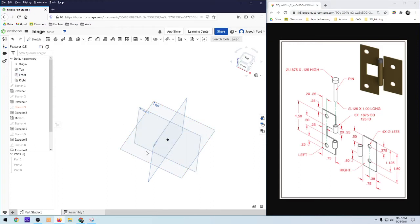Hello and welcome. We are going to be creating an assembly in this tutorial of a hinge, and so the first thing I'm going to do is model out these three parts. We'll assign mates to the parts and then we'll play around with some animations in the assembly.